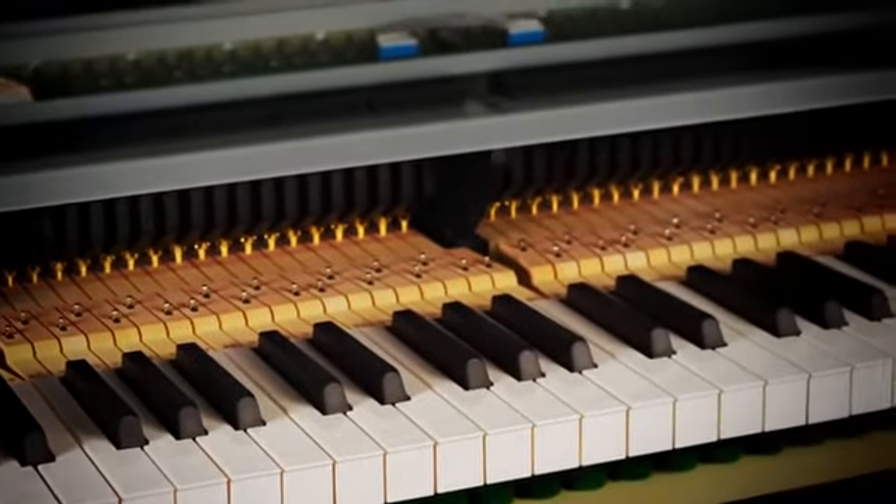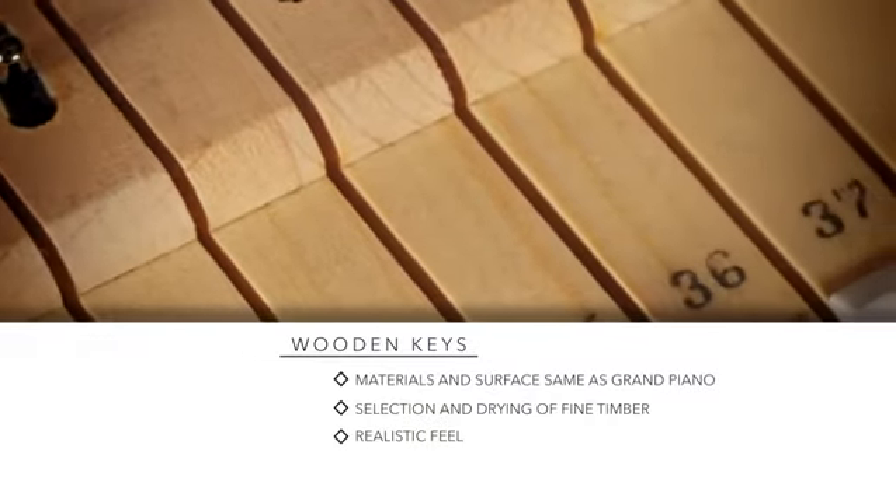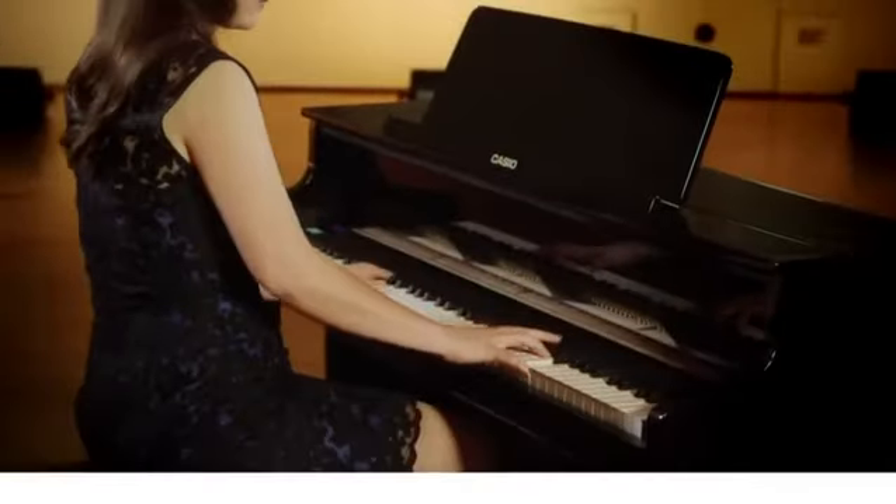To create the wooden keys, the material, manufacturing process, and key surface is the same as for Grand Pianos. This includes the selection, drying, and machining of the key's natural timber.